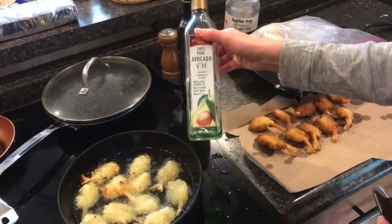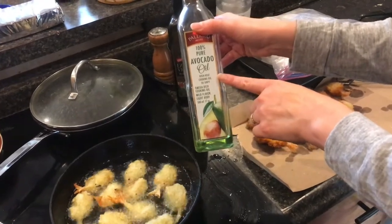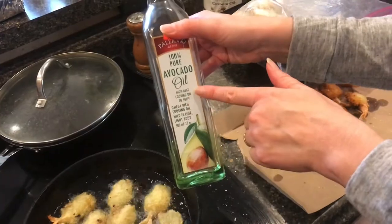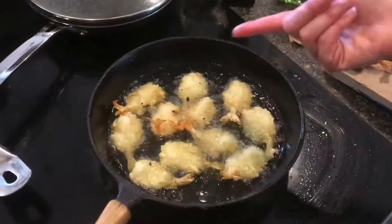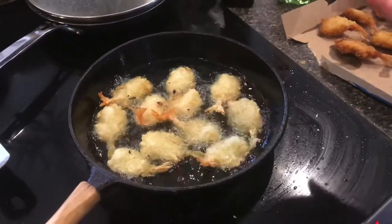Avocado oil is one kind that is specifically made for high-heat cooking. As you can see, there is no smoke coming up from all of this oil, even at very high temperature.